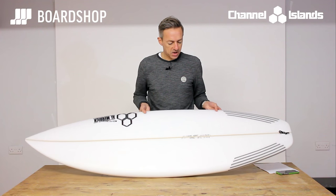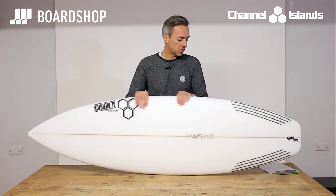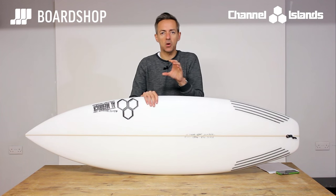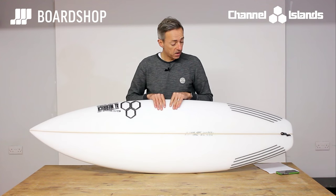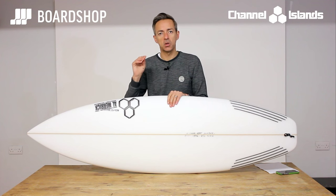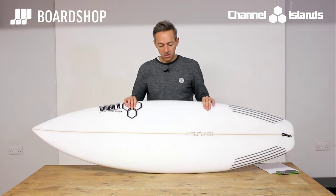This is a 5'10" at 31.12 litres. The 5'8" is 28 or so litres. So it's a well-proportioned board — the volume and the length combination should work for most people. The Channel Islands Sampler is a really decent addition to your quiver, fits in really nicely, and for that knee to kind of shoulder-head-high range of wave size it's going to be a good practical option. Nice little board.